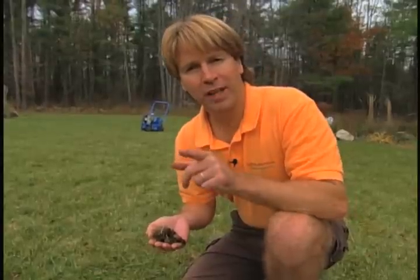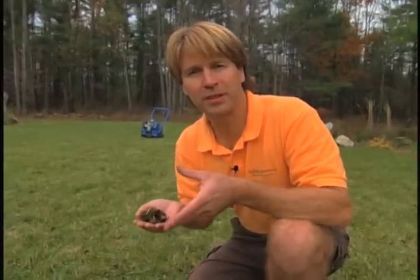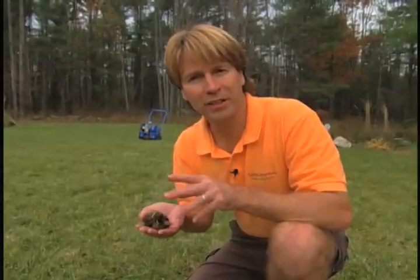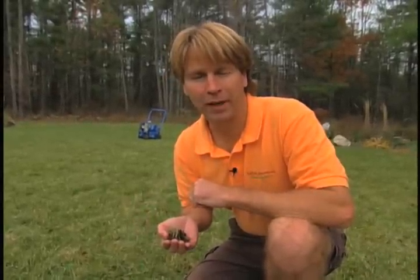I've got one bit of good news in an organic lawn care program. Once you've been in the program for two or three years, you should never have to aerate again, because the earthworms and the microbes in the soil do all that aeration work for you. That's a really good point on why you should go organic.